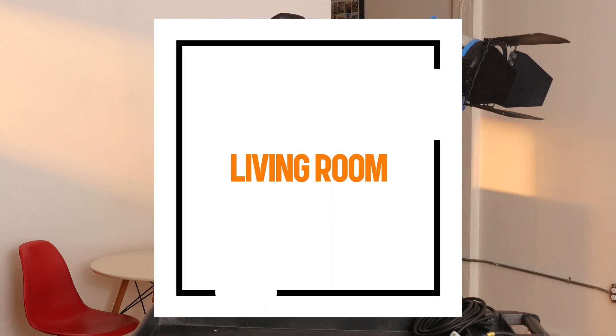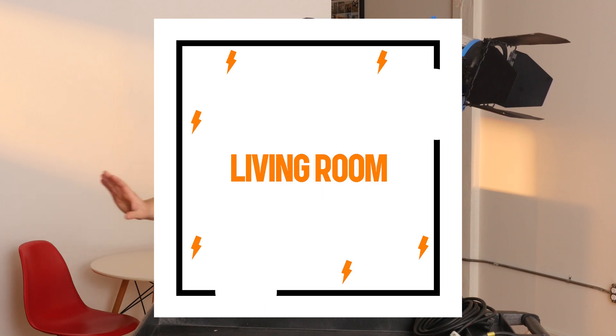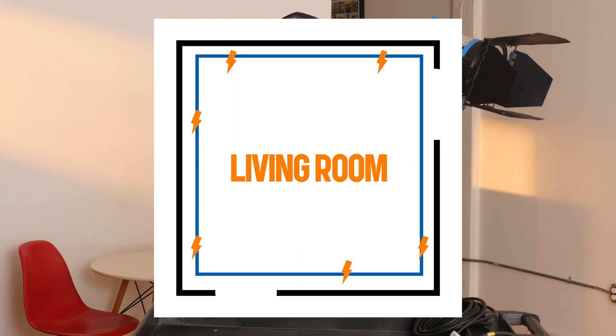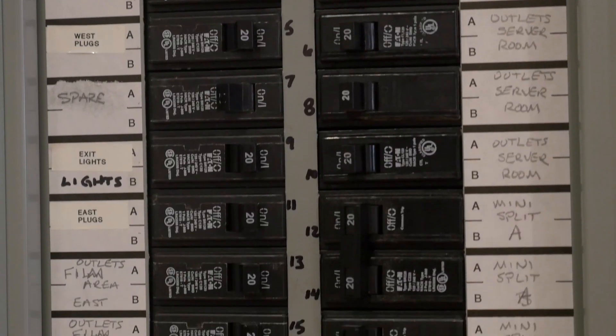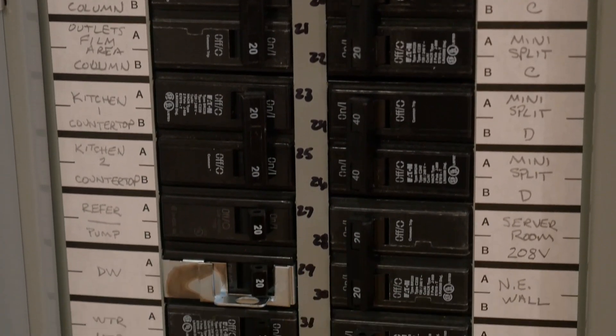Let's start with a hypothetical real-world example: you are filming a scene in a living room of a house. You're going to have duplexes in the wall — you might have one or two per wall — and an important thing to understand is that they're likely all connected. I always like to take a look at the breaker panel in a building that I'm filming in. If you're lucky, there might be a label next to each breaker that tells you what it controls in the house, but this is not always the case — it's not a guarantee that you're going to have labeled breakers, and if you do, it's not a guarantee that they're right.